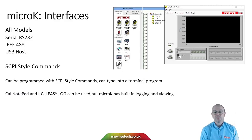All micro-K models have Serial RS232, IEEE 488, and USB host interfaces. You can communicate with the micro-K using simple SCPI-style commands — you can type those into a terminal program — and our own software Cal Notepad, iCal, and Easy Log can be used to communicate with the instruments.